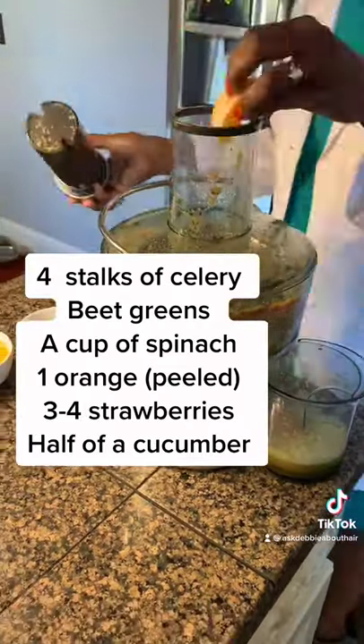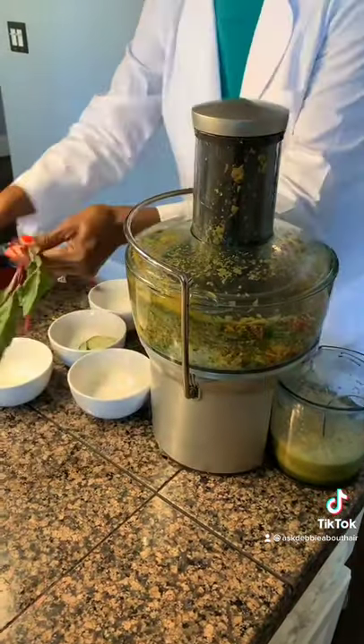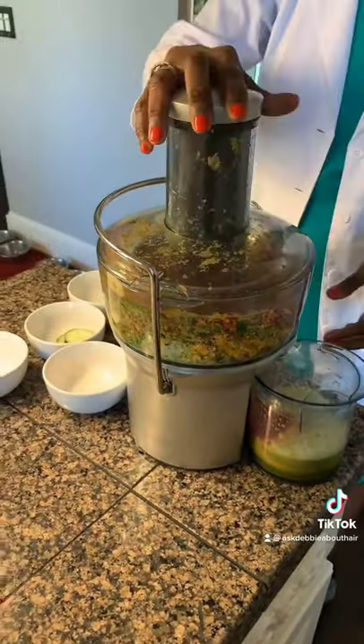I've chosen these ingredients because they're all rich in vitamin C, and vitamin C is vital for making collagen, and collagen is necessary for healthy, beautiful skin.